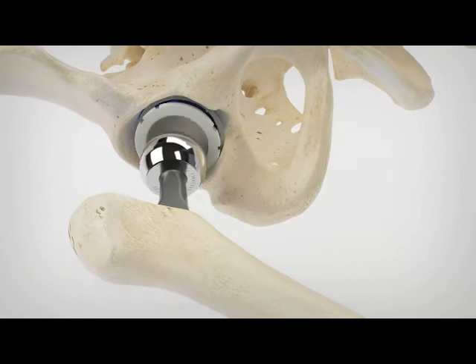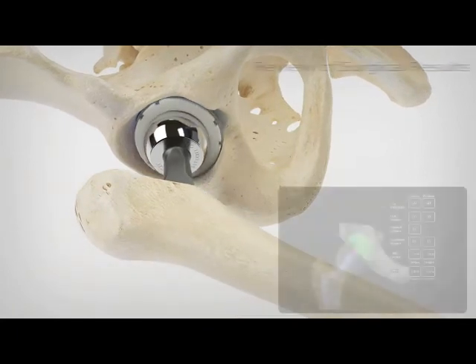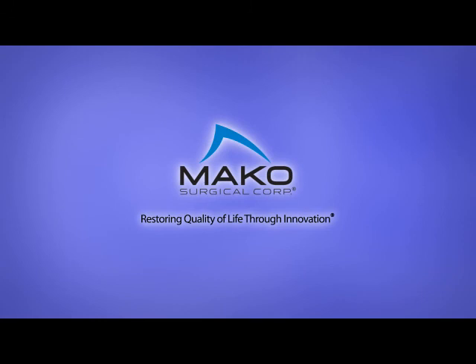Rio also assists the surgeon in determining when the cup is fully seated. Surgeons can then evaluate the position of the implant and the postoperative leg length before leaving the operating room with a new level of confidence using robotic arm technology. Makoplasty Hip, providing a new level of accuracy and precision to total hip arthroplasty.